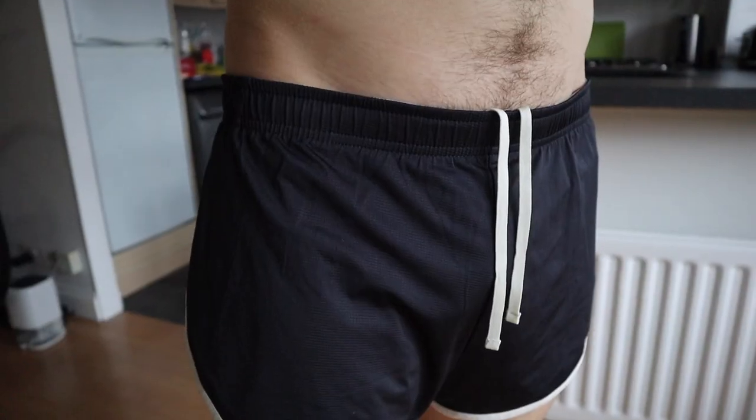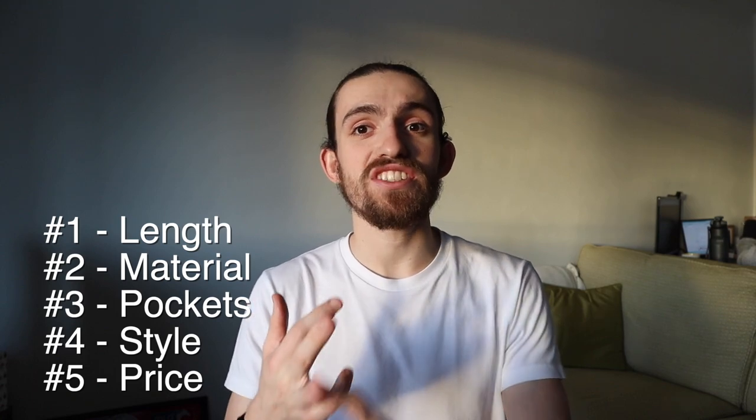I've had these shorts for a couple of months and hands down these are the best running shorts I've ever run in by far. I'm going to split this review up into five parts: the length of the shorts, the material, the number and placement of pockets, the styling, and the price. Timestamps for those will be in the description below.